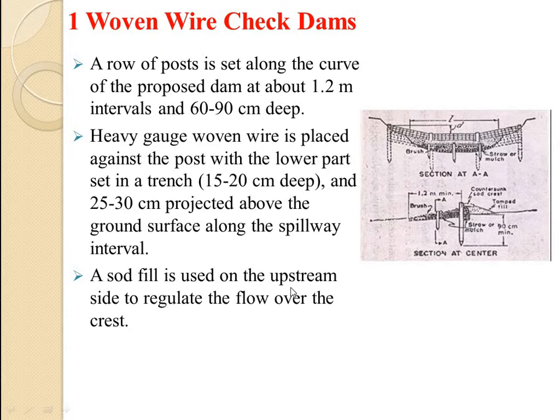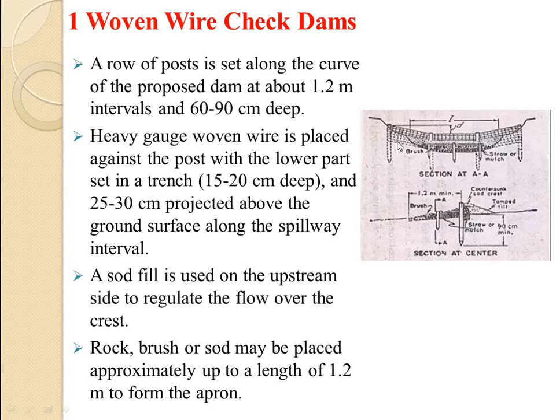A sod fill is used on the upstream side to regulate the flow over the crest, so that water flow is controlled and a large flow does not hit the structure suddenly. Rock, brush, or sod may be placed for a length of 1.2 meters to form the apron on the downstream side.